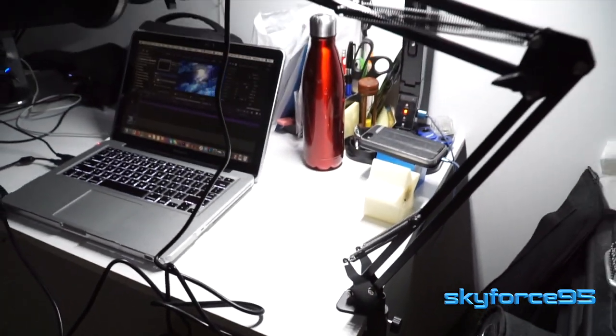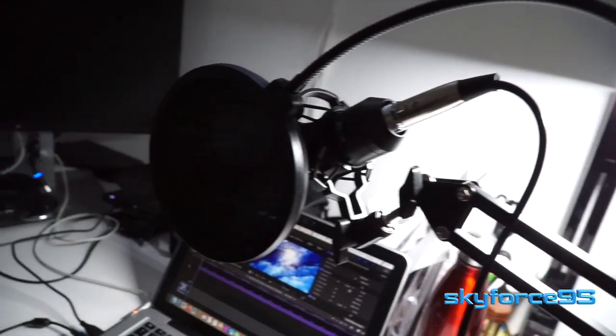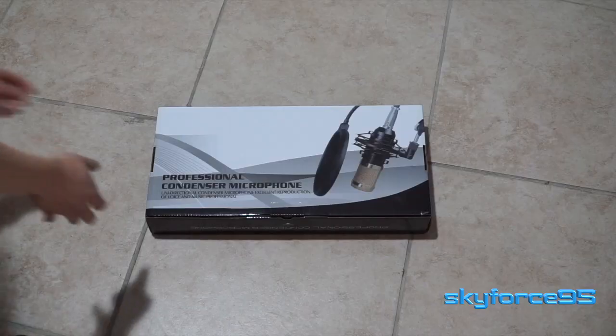Hey everyone, today I'll be doing an unboxing and the setup of this particular condenser microphone with a scissor mount by Rybazyn. It's a pretty complete microphone kit that can be bought from Amazon. I have the link in the description. Without further ado, let's go ahead and start with the unboxing.